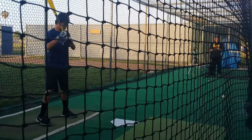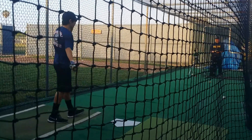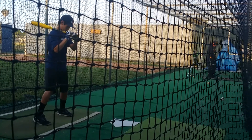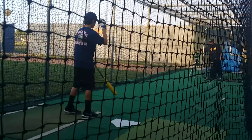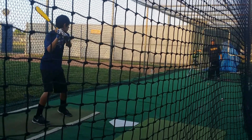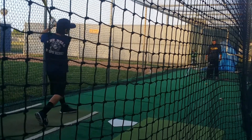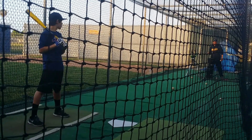Good. There we go. Good. That sounds funny. There we go. Choke up on it, Logan, so you can hit it. Choke way up.